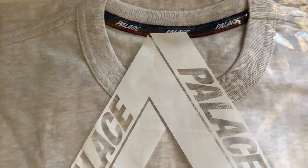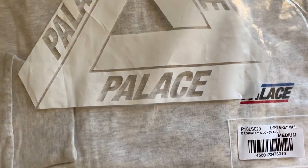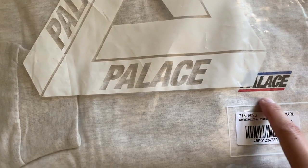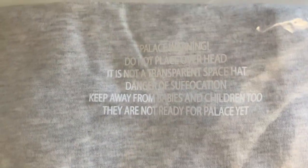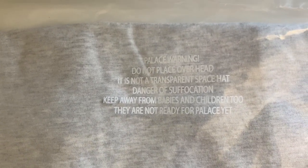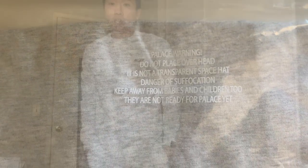Let's check out the bag a little more closely. Here it is — Palace, the plastic bag, right here. The box logo, classic. Here's the tag. On the back it says 'Palace warning: Do not place overhead. It is not a transparent space hat. Danger of suffocation. Keep away from babies and children.' True — children too. They are not ready for Palace.